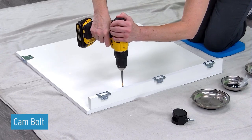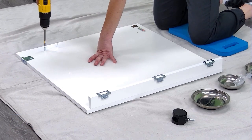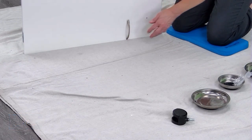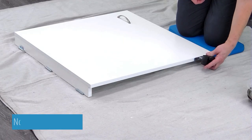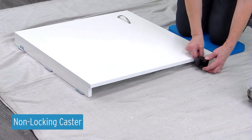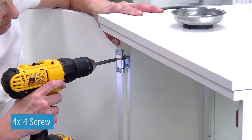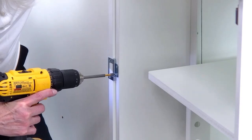Attach four cam bolts onto panel K. Attach the handle to panel K using two fixed bolts. Screw in the caster into the caster bracket using the provided wrench. Attach the hinges on the door panel K to the cabinet shell using 4 by 14 screws. You can use styrofoam from the packaging to help support the door as you drill in the screws.